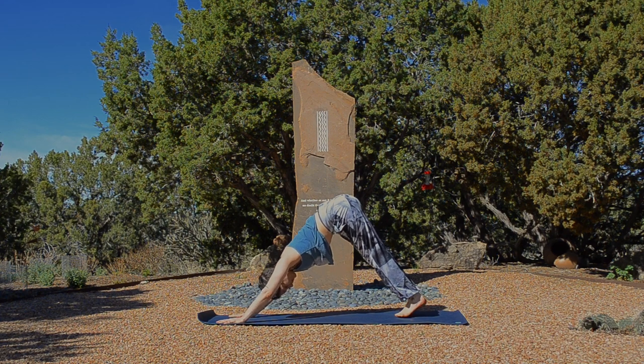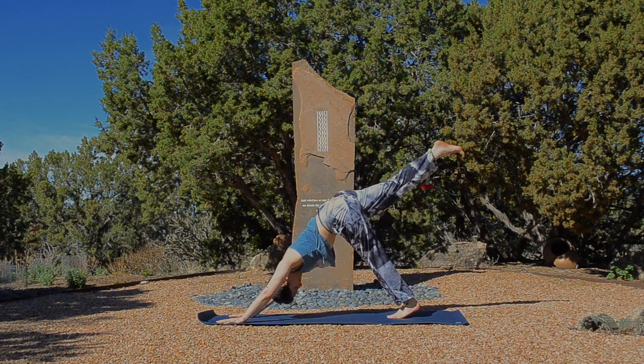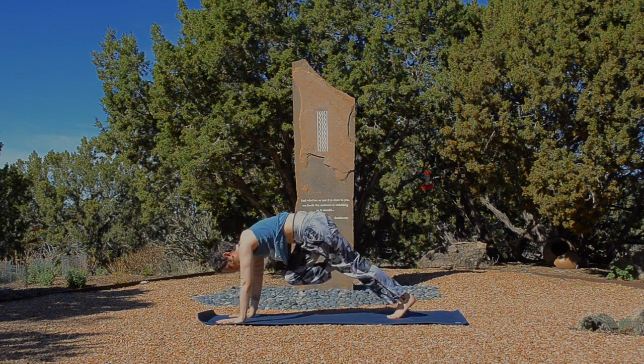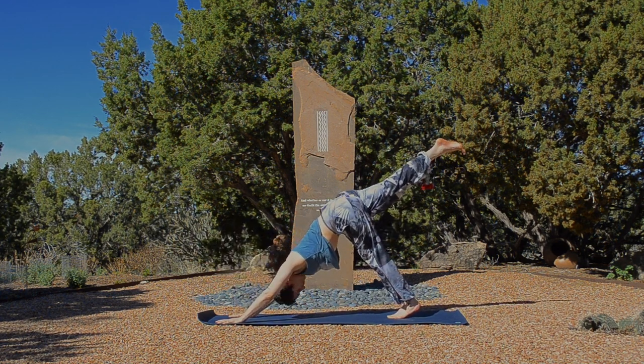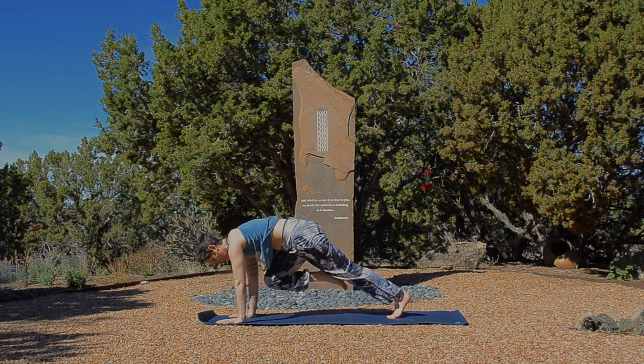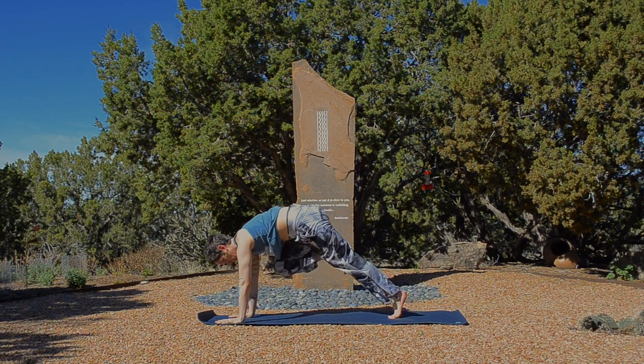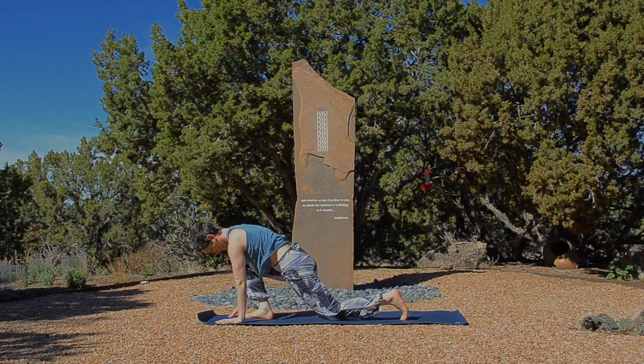Inhale, take your right leg up and back, and exhale, curl your knee to your nose. Inhale, rise, three-legged dog. And again, exhale, knee to nose, push into the floor. One more time. Inhale, reach long. Exhale to curl in and then step your foot between your hands. Set the back knee down. Inhale to low lunge, rise up.